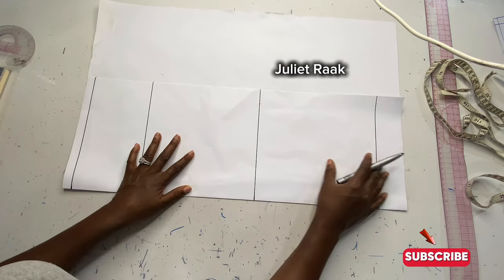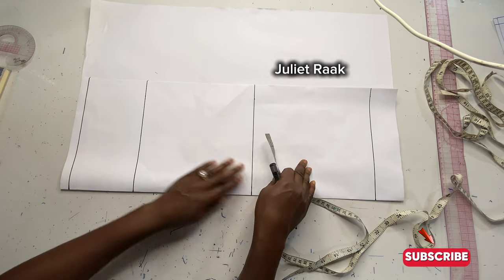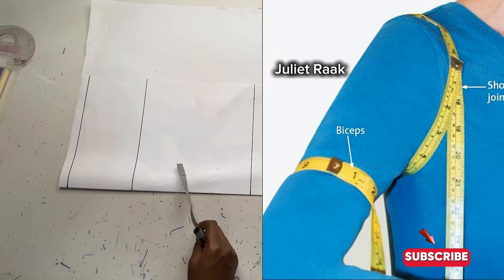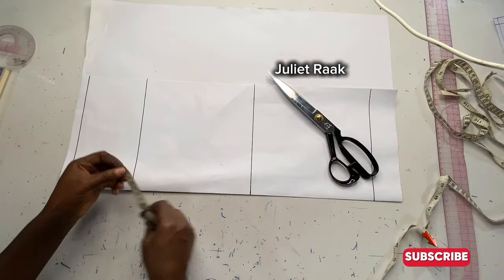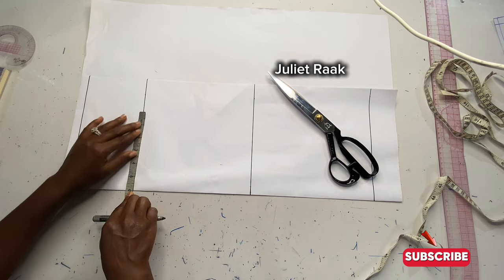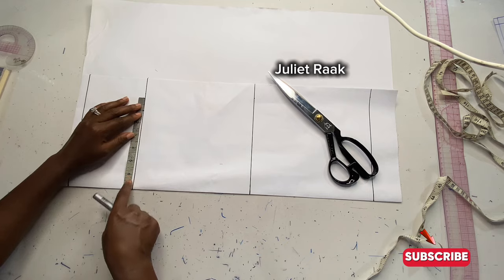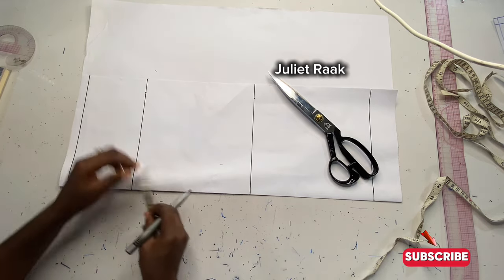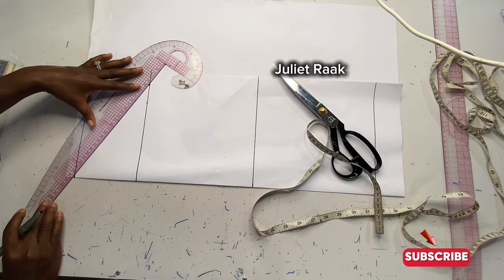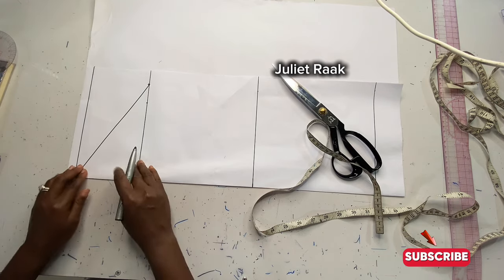Now that I'm done with the vertical measurements, the next thing is to work on the horizontal measurement. I'll come to my cap height line and divide my bicep circumference by two — mine is 12 inches, so I divide by 2 and add 1.5 inches for ease and sewing allowance. From this point, I place my straight ruler at a slant and connect it.